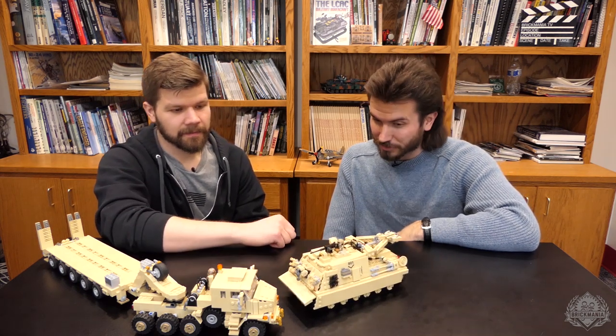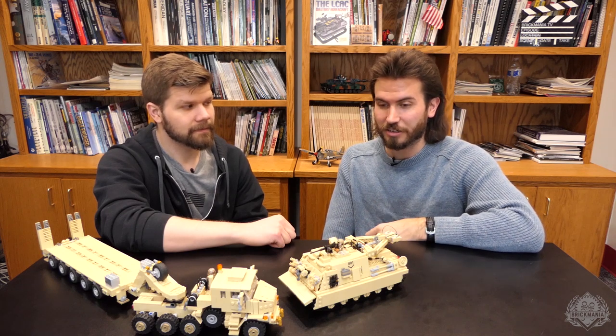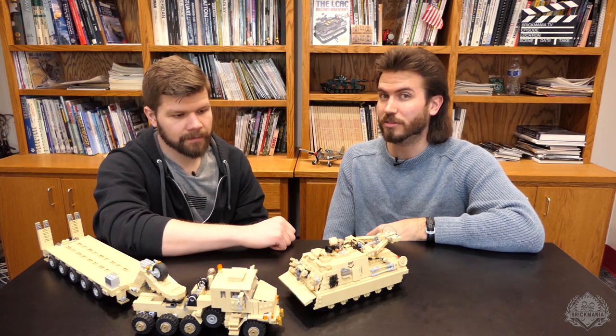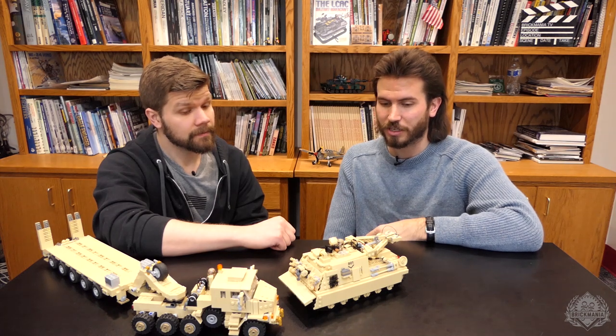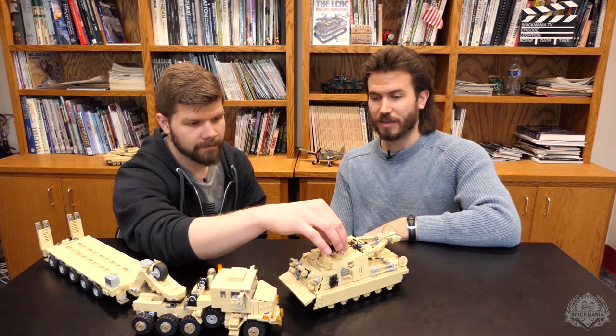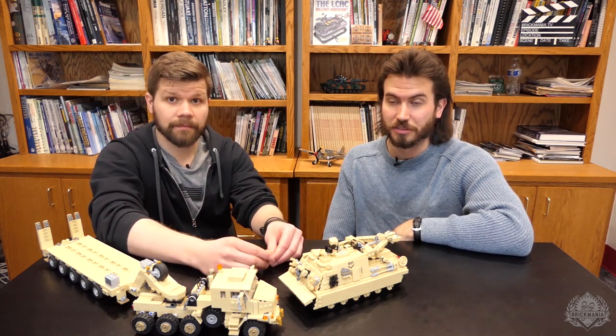This armored recovery vehicle weighs about 70 tons itself. It carries an M2HB on top and typically has a crew of three — its predecessor had maybe four or five crew members. It's meant to repair or recover vehicles in the field.